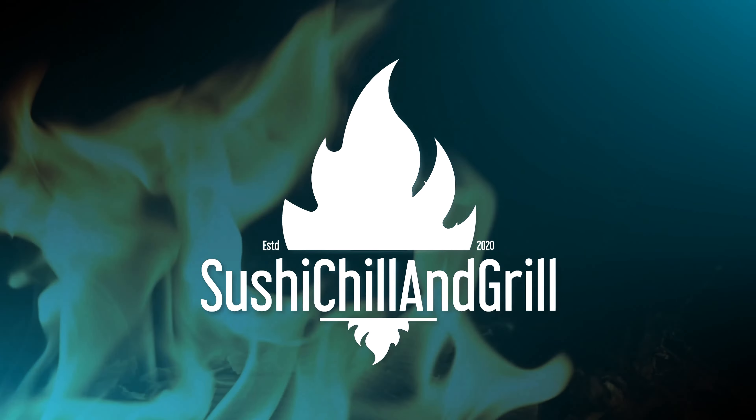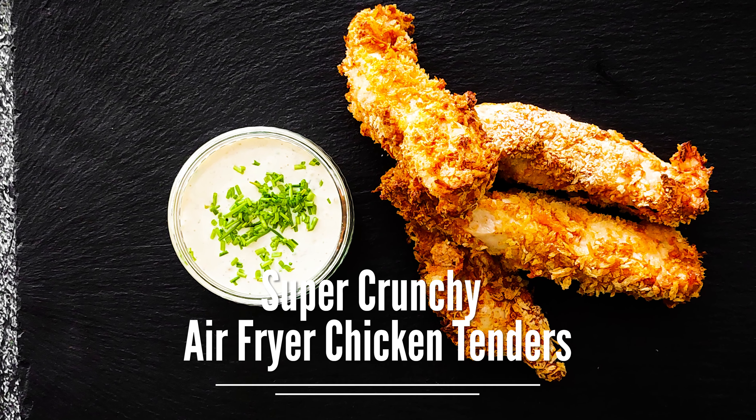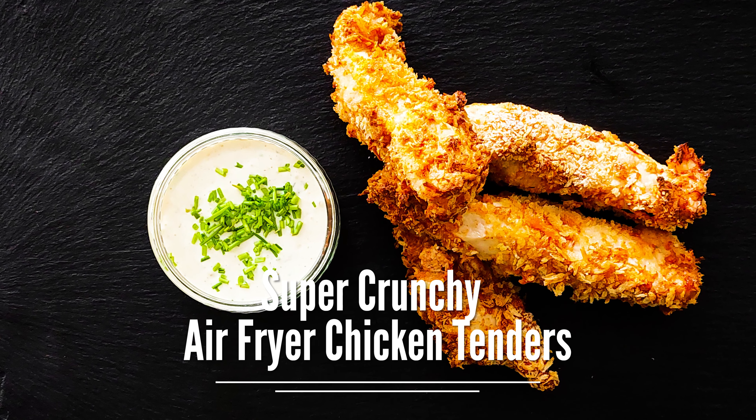Welcome to Sushi Chill and Grill. My name is Jan and this is what we're gonna make today: super crunchy air fryer chicken tenders.